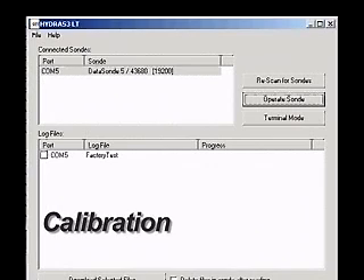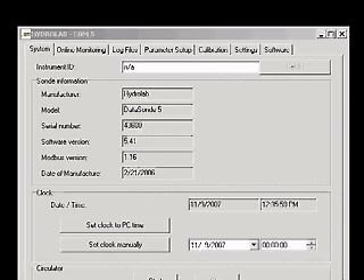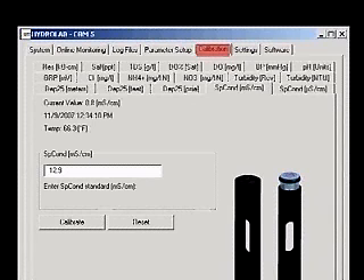Calibration: Establish a connection to the sonde with Hydrus 3LT. Click the button labeled Operate Sonde. When the sonde finishes its initialization, click the Calibration tab. Then click either the Specific Conductance Millisiemens Per Centimeter or the Specific Conductance Microsiemens Per Centimeter tab.